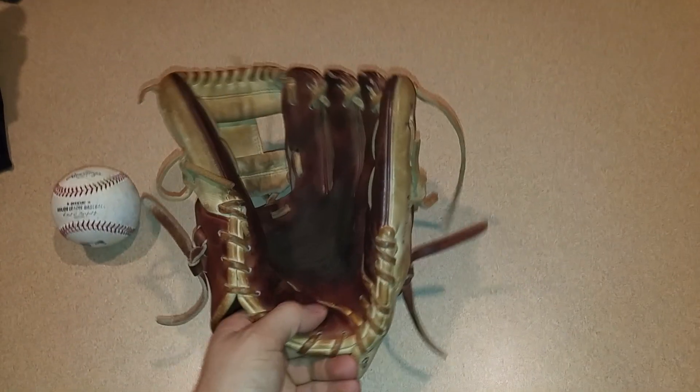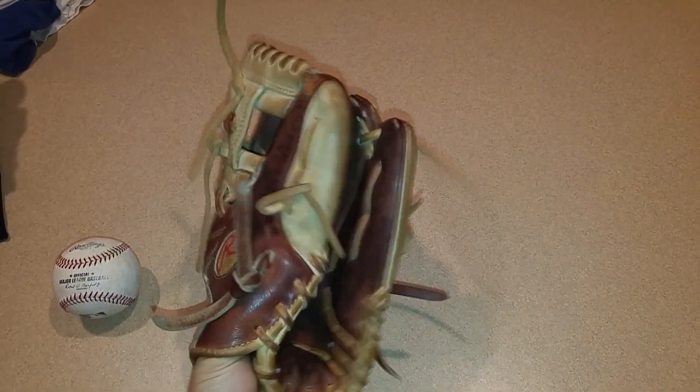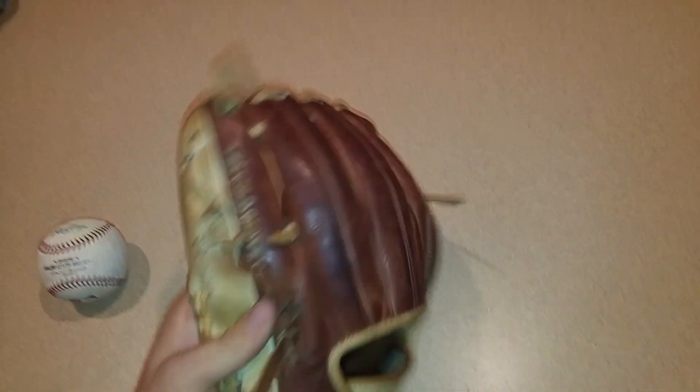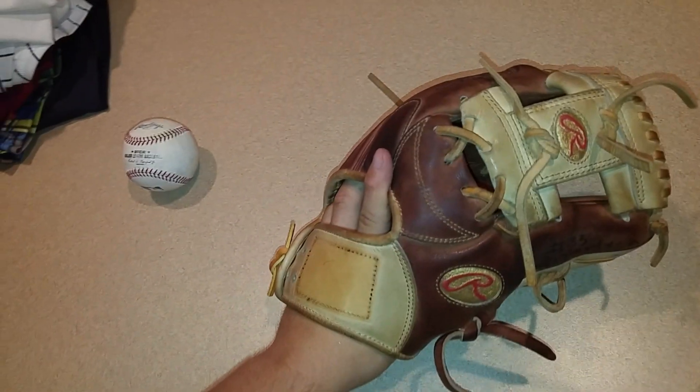This glove is amazing. It's got really thick heel padding but it still closes nice. I would definitely buy this over an A2K. It's got a really thick thumb and thick pinky but a pretty thin palm, which is good for infield so you can feel the ball. This glove never stings ever — has a great feel. This is the ideal infield glove in my opinion.